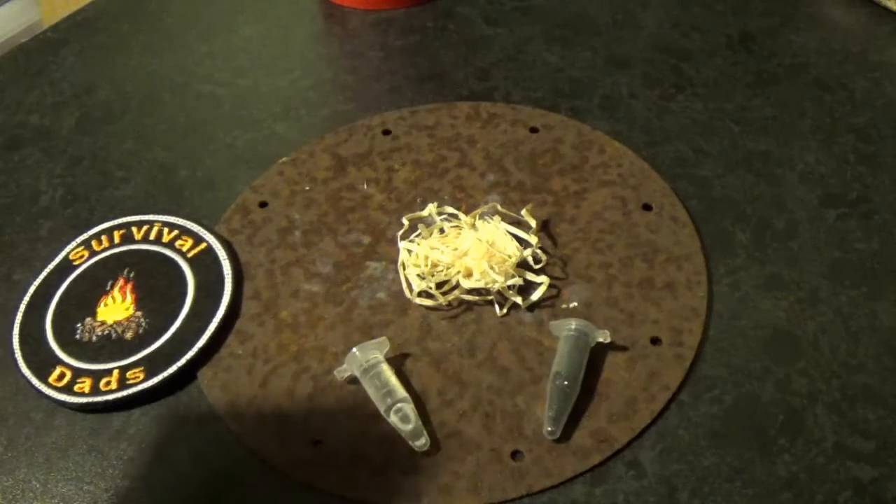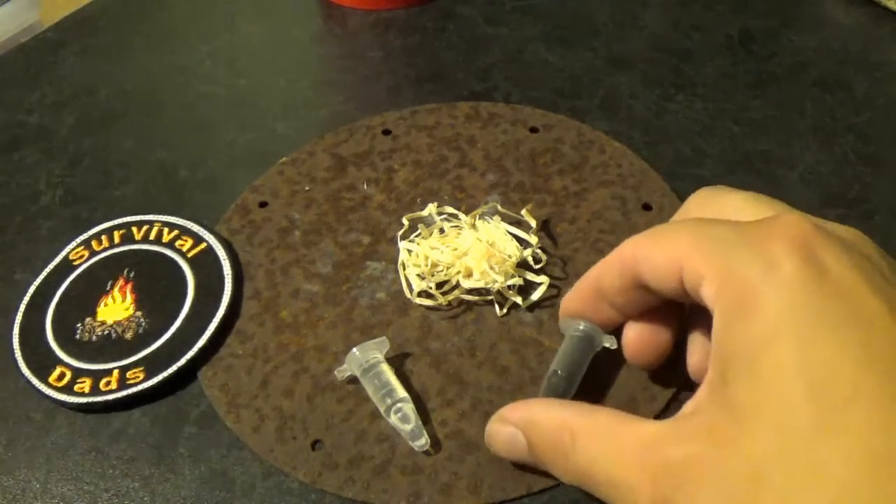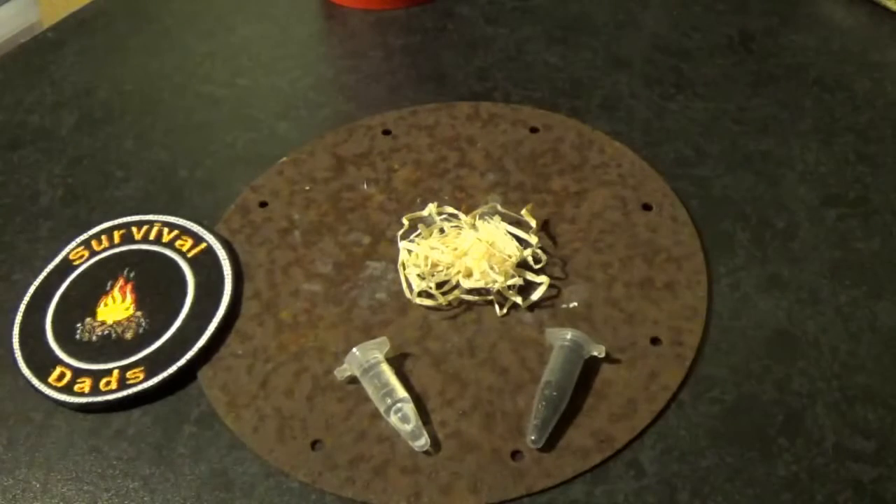I want to give a big shout out first of all to Props, Paddles and Hammocks. You can check them out on Instagram and YouTube. They sent these over to us to take a look at and they're really good, so if you can show them some love, that would be perfect.